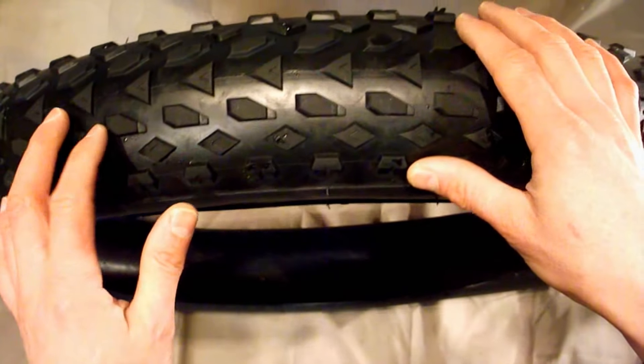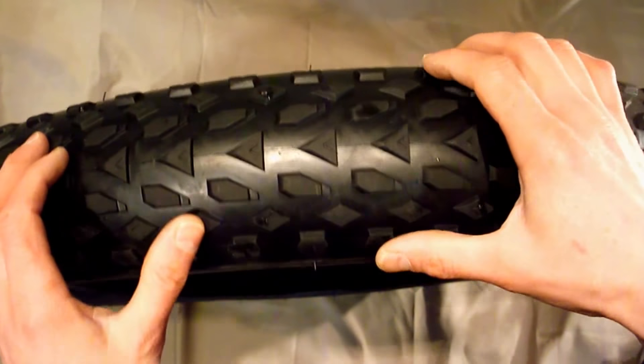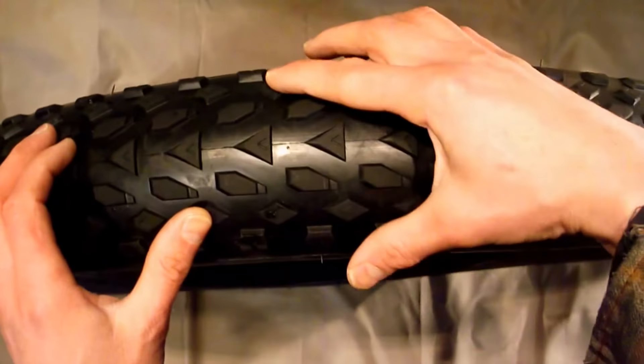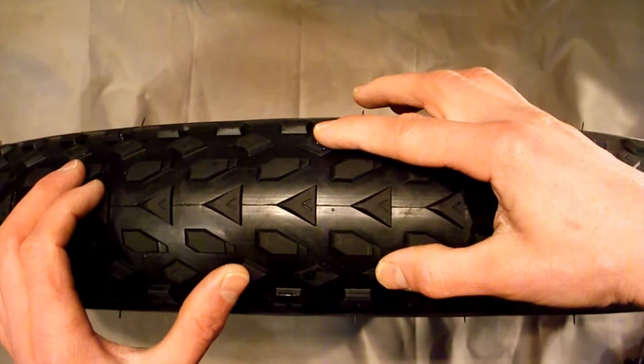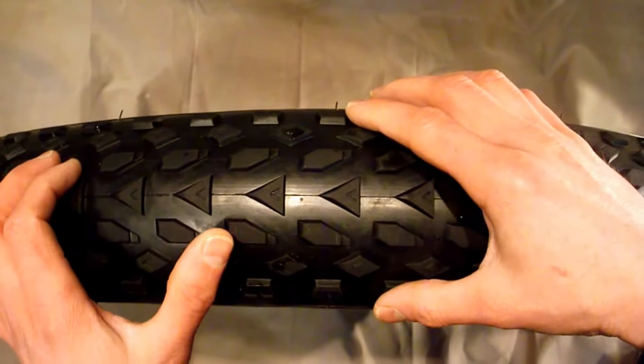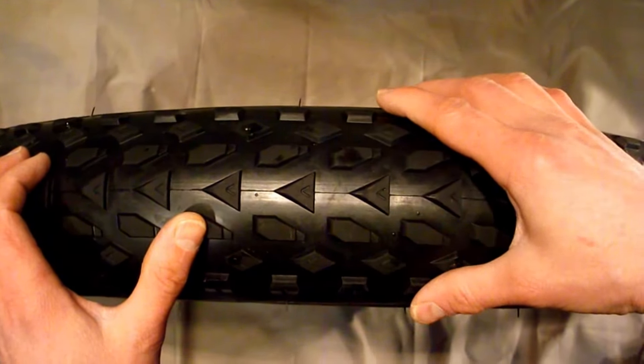What I'm planning on doing is studding every second knob on the outside rows, then going back and studding every second one on the inner rows — alternating all the way around the tire.